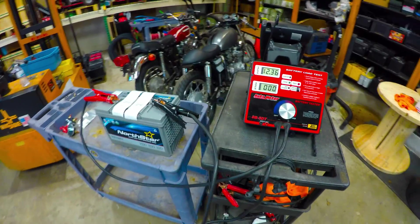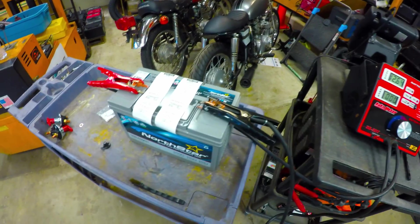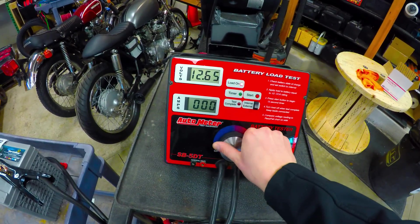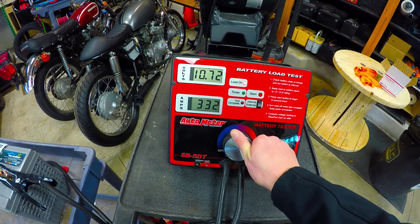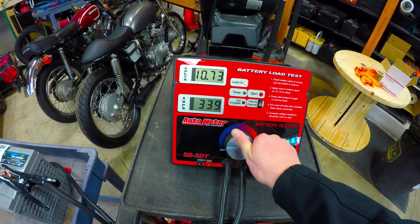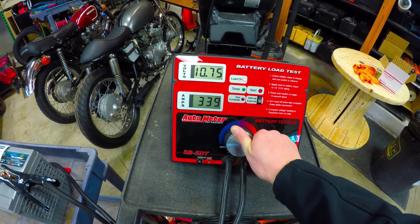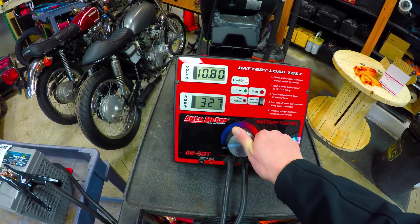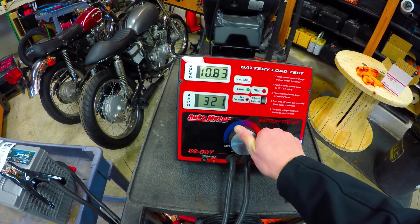All right, now we're going to give it a quick break and then go ahead with the 3C load test. We're going to do 330 amps for roughly 30 seconds — again, this is a 110 amp hour battery.